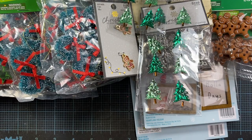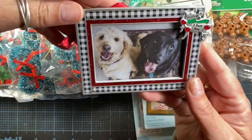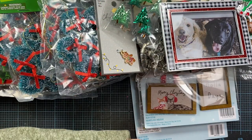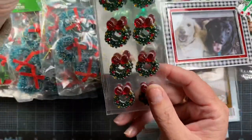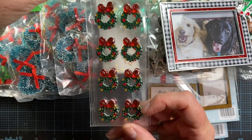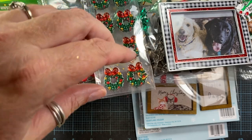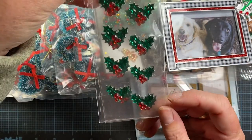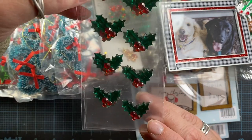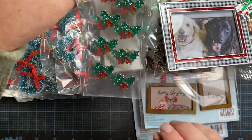I picked up this little frame — I'm going to do something with it as a gift for Christmas. I grabbed a couple packages of these little gemmy wreath stickers; I thought those would be cute on my tags. And I got a couple packages of these gem hollies — they come with the gem-style leaves and the little holly berries on there as well. I like those.